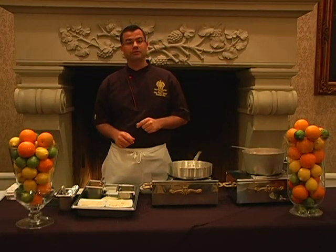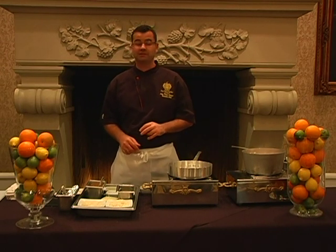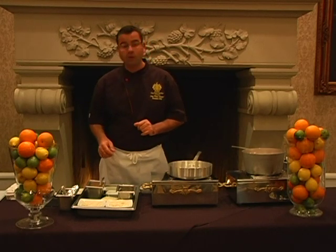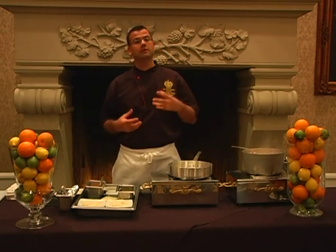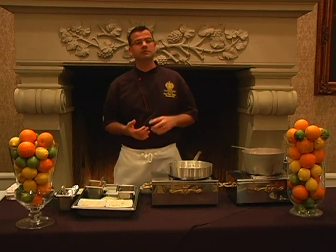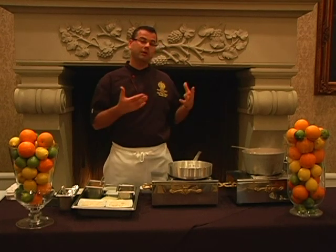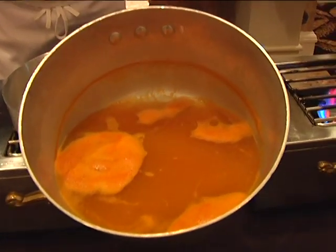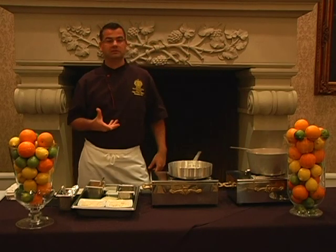We are going to proceed to make our butternut squash and rock shrimp risotto, which is actually very simple to make and only has a couple of ingredients. I went ahead and made a butternut squash stock, which consists of butternut roasted with some vegetables — onions, carrots, and celeries — a little bit of wine, and aromatics like thyme and rosemary. We have this beautiful orange-flavored stock that's really going to enhance the natural flavor of the butternut squash.